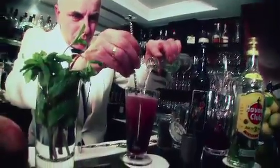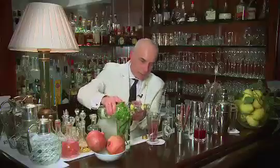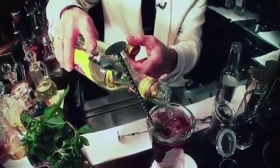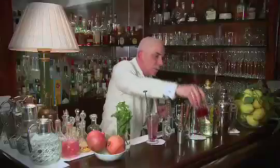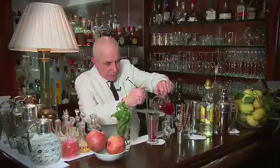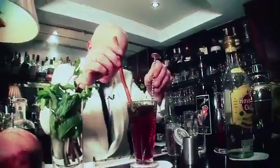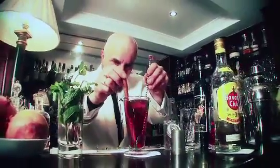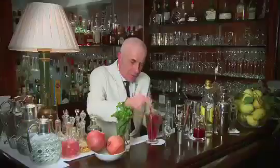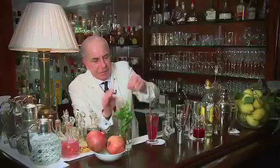A bit of soda water. And then we add another splash of Havana three years old, to give it a little bit more of a darker red color — that's why I always suggest using fresh pomegranate juice. Cinnamon stick, to give it a little bit of spice for Christmas, and then a sprig of mint.